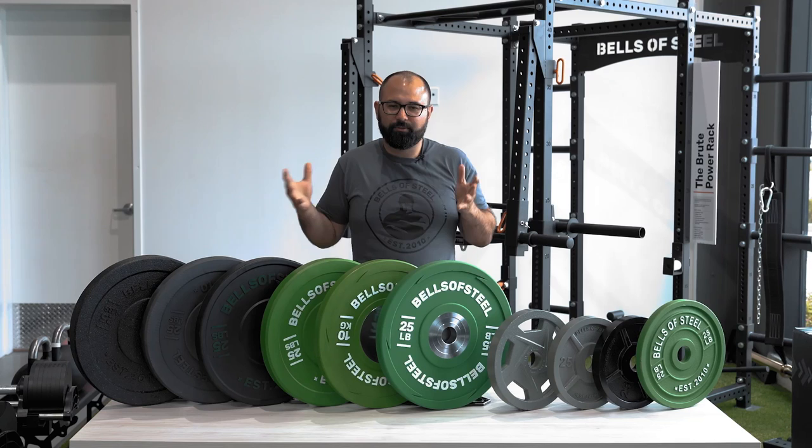When it comes to iron plates, the main reason you'd want to buy them is they're 40, 50, or 60% cheaper than bumper plates. I'll use 'iron' and 'steel' plates synonymously throughout this video — they're essentially the same thing, those two words are used interchangeably when it comes to plates.